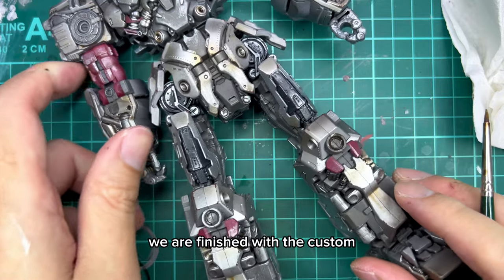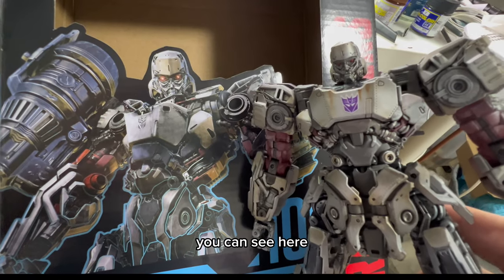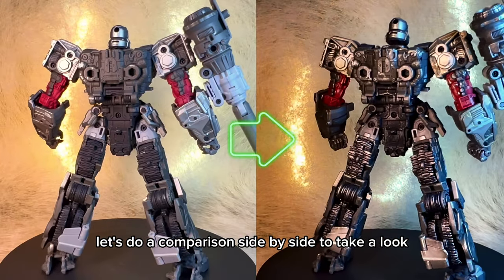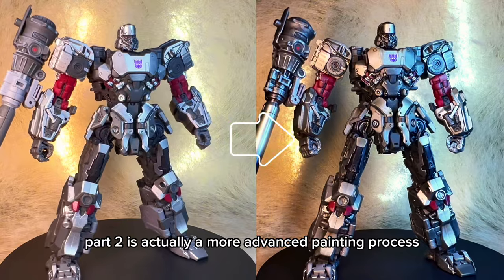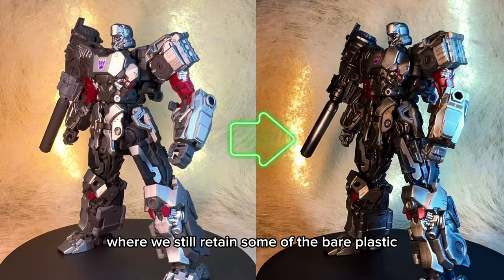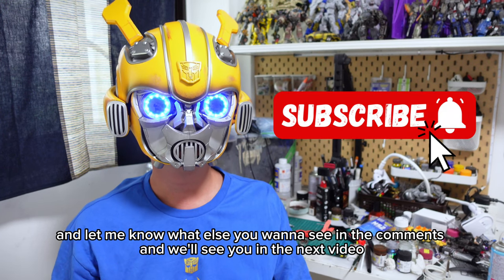And with this part done, we are finished with the custom. We're going to protect it with a smooth clear matte coat and that's it. So now let's take a look at it with the box art. You can see here without any cinematic effects, the texture is actually very close to the box art. With the layers of painting that were done, you can see the overall paint job is actually very natural and very detailed. Part 2 is actually a more advanced painting process where we need to use an airbrush, but with all the painting and effects that we've done, it created a lot of depth in the paint job. And because this is partial painting where we still retain some of the bare plastic, we can still transform and play around with it with very minimal flaking. I hope you've enjoyed it - remember to subscribe and like and let me know what else you want to see in the comments and we'll see you in the next video.